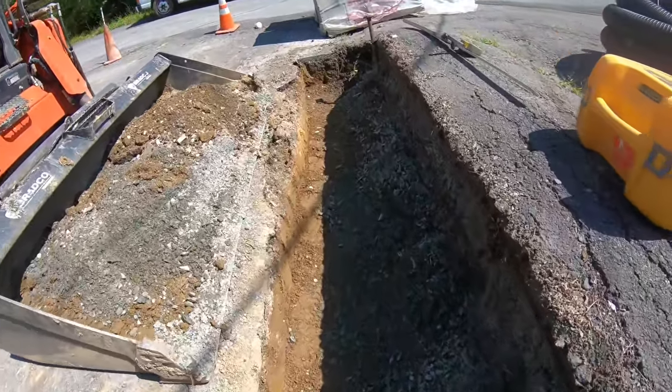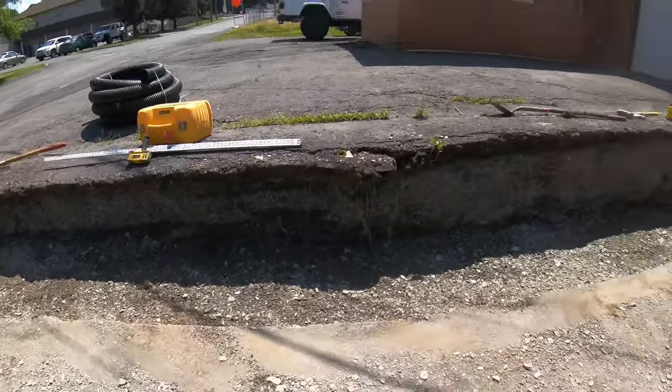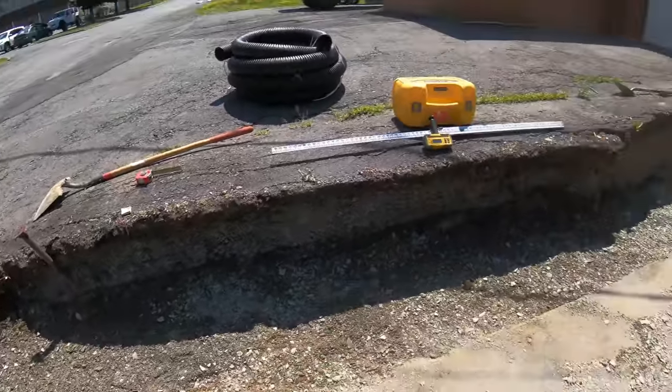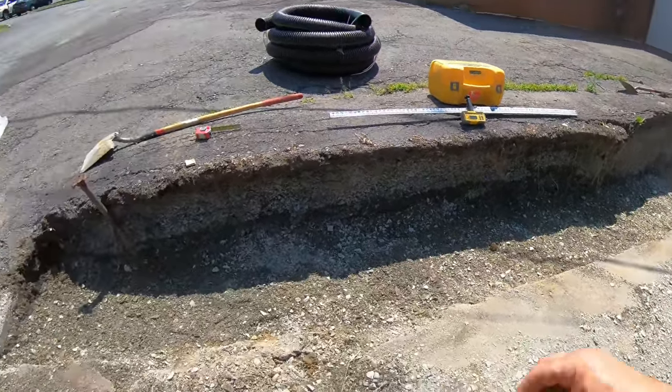Crusher run is in to height, not compacted. Shot it in with the laser. Now I'll compact it, then reshoot it.